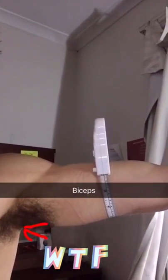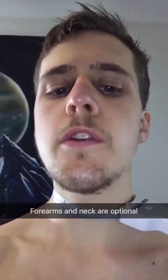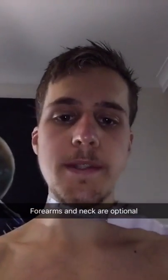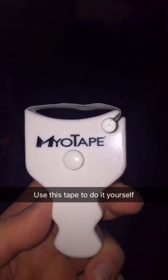Then it's on to biceps - you can do them flexed or straight. I like to do mine both straight and flexed. Now the only one that can be hard is trying to measure your shoulders by yourself because it's hard to see. Chest measurements go around the nipples and tuck it on the side. You can also do neck and forearms if you want. And then comes the truth - you do photos on the front, on the side, on the back. The measurement tape I use is myotape because I can do it all myself.